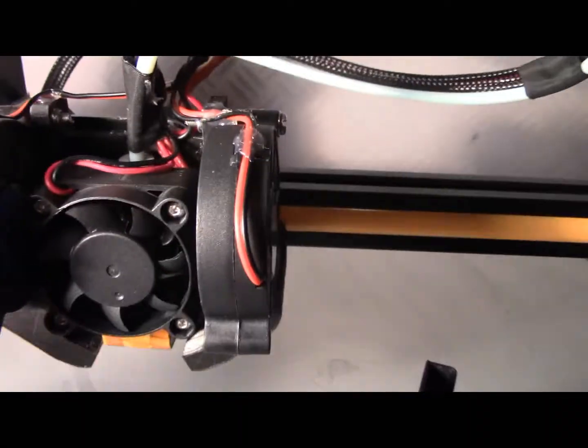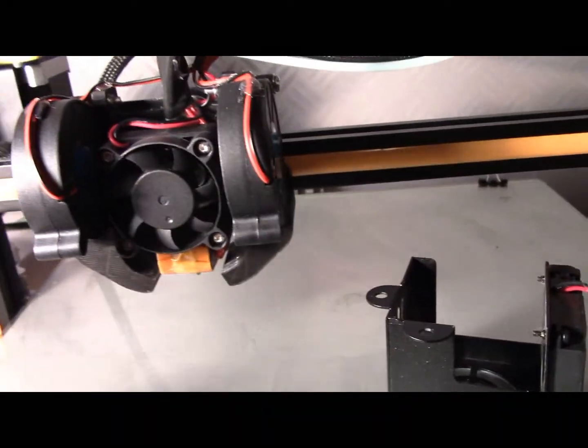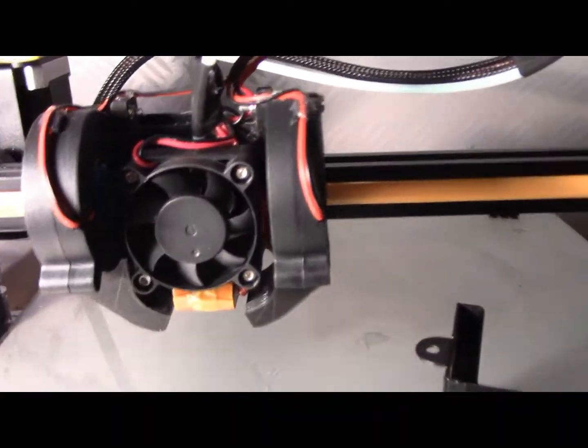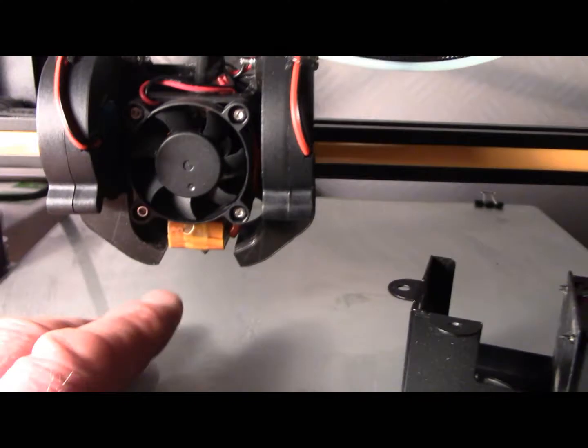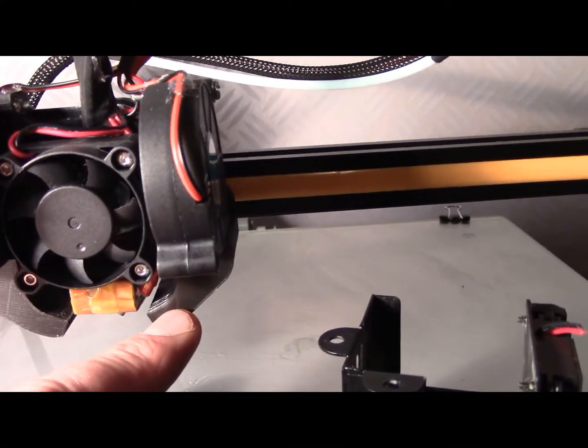There's a couple of screws in the back for the adjusting. I just used screws that were lying around, that came off when I undid it. But the print of the housing has very, very good tolerances.